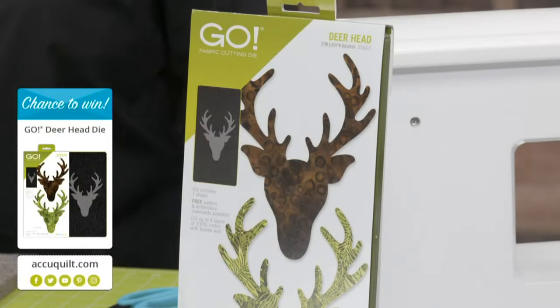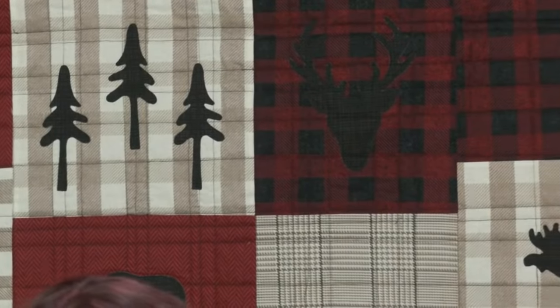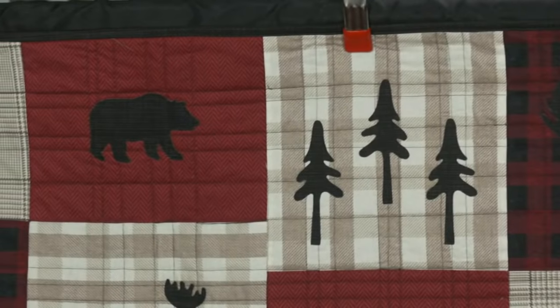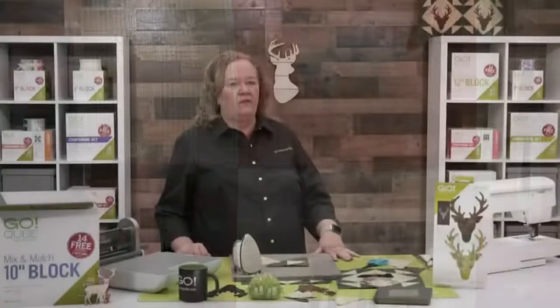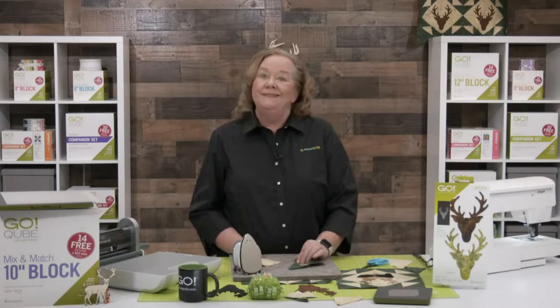Now before I show you how to sew this together, can we look at the quilt behind Emily? This is one that Marianne Fontana made — it's a free pattern at AccuQuilt.com and it uses our new squares in different sizes plus that great Northwoods Medley die. Look at how fun this is. This is the one I want to make for fall — so cuddly and cozy. I'd love to see it in some flannels.